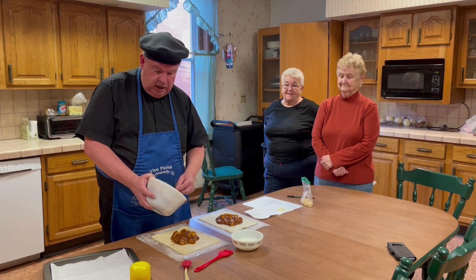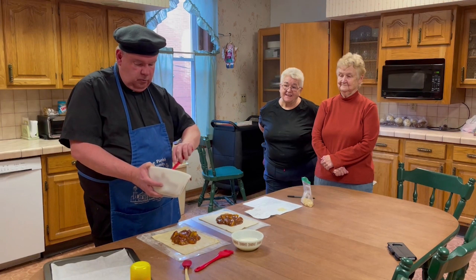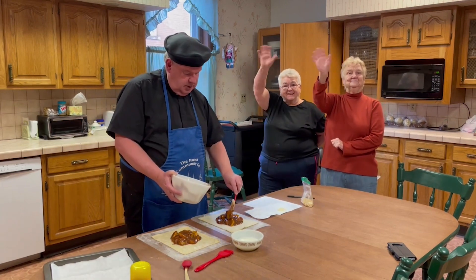We know how to eat. We have Jane and Midge with us today, our rectory staff and our able-bodied assistants who did a lot of the prep work. We have Mike on the camera. Hi, Mike. Hello, Father.